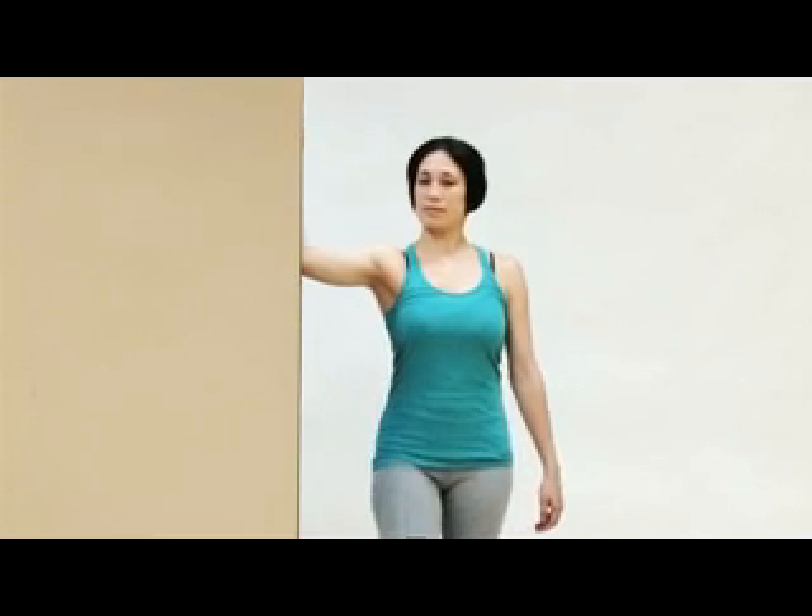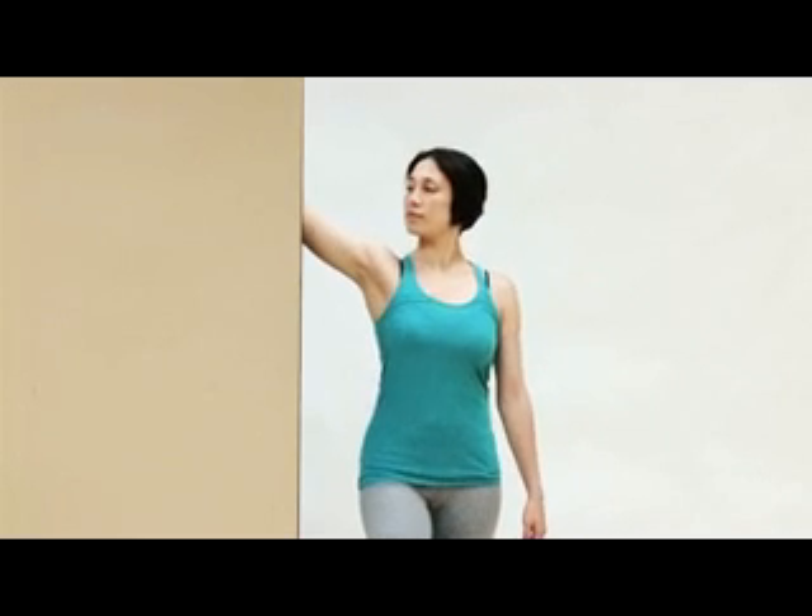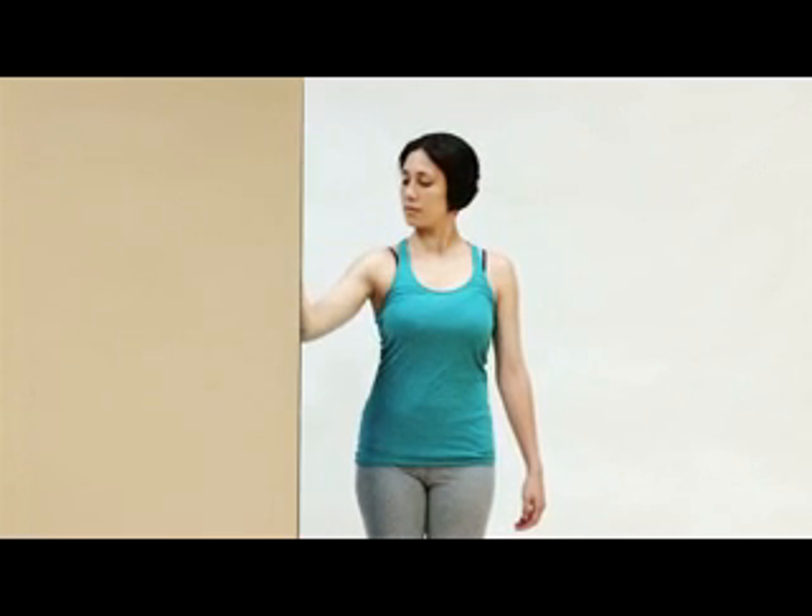Okay, just one more time for each one. This stretch, as with all stretches, can be done statically where you hold the position of stretch for a prolonged period of time — perhaps 5 to 20 seconds or longer. Or it can be done more dynamically where you do short held reps.